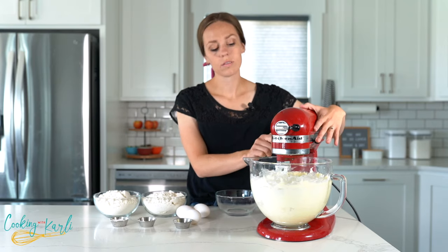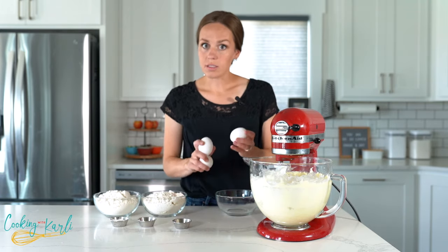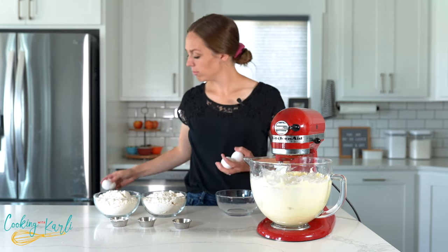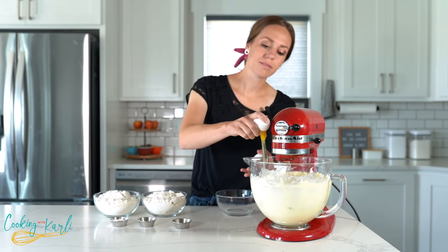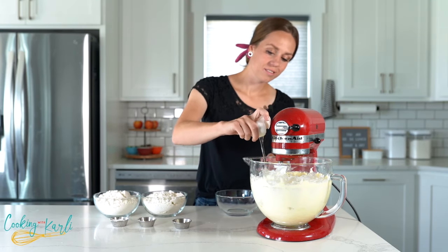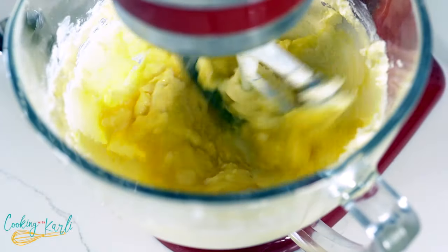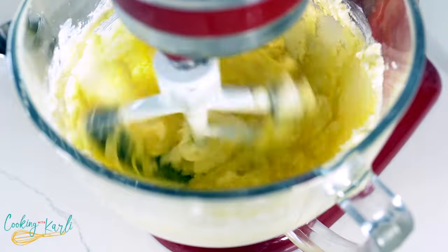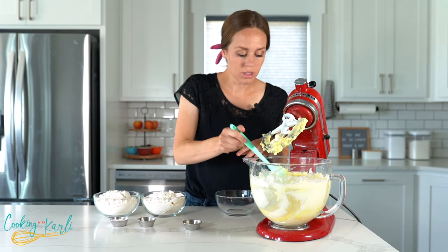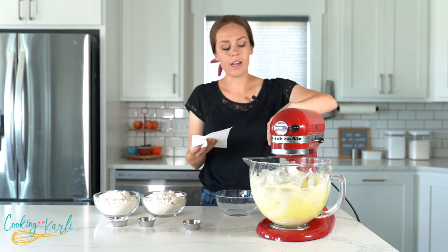Now that the butter and sugar are all combined, we're going to add in the wet ingredients — our three eggs and the vanilla. We're just going to mix this again until everything is nice and combined. You may need to stop and scrape the sides a bit so everything can come together smoothly. There we go — that's much better.